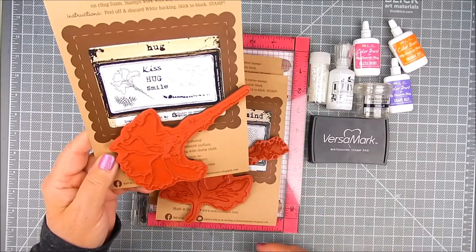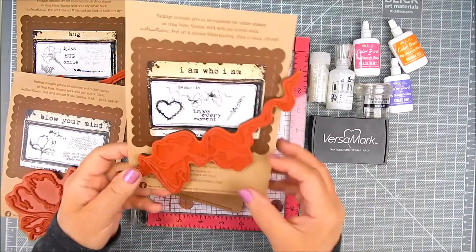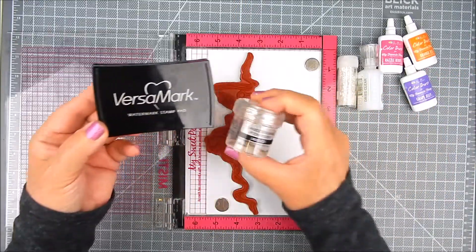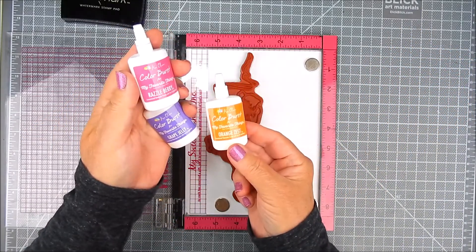For the stamping, I have seven kits by Unity. One is called Blow Your Mind, and then Hug, I Am Who I Am, Say It With Love, Hey Friend, Time To Be Happy Again, and Summer Celebration. I'm using elements from those kits all throughout the video. I have Versamark Ink with Ranger Gold Embossing Powder.